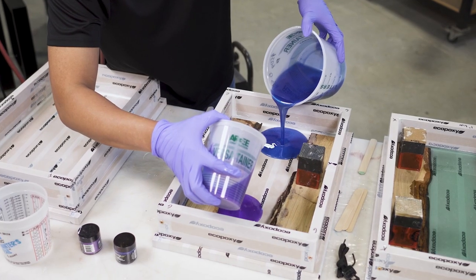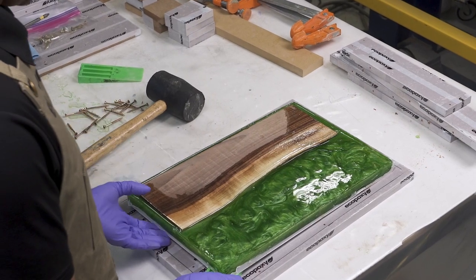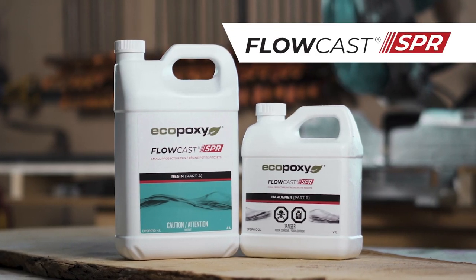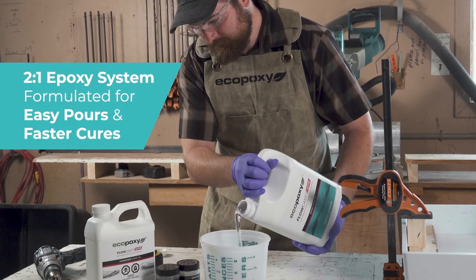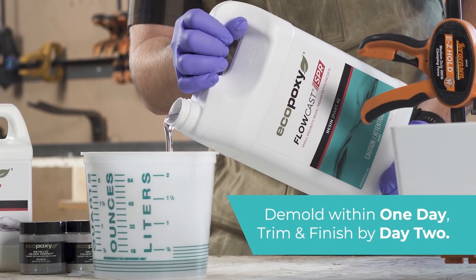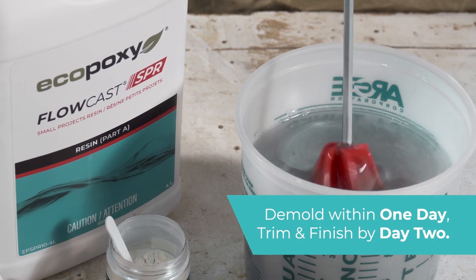Our R&D team has formulated, tested, and developed a product that delivers on the expectation of being able to demold a casting within 24 hours and completing a project in one weekend. How cool is that? Flow-Cast SPR is as easy to use as the original Flow-Cast. It has a 2 to 1 mix ratio by volume, and when used under the recommended conditions, you'll be demolding after one day and trimming and finishing on day two.